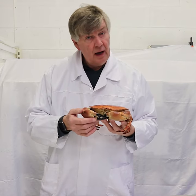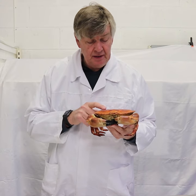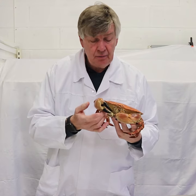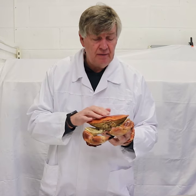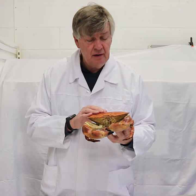It's a crab — an English crab, or a brown crab. Cancipagoras is the Latin name. The claws are packed with sweet white meat — very beautiful stuff. The carapace has got a mixture of white meat and brown meat in it. Brown meat is very savoury.